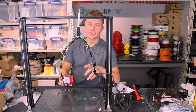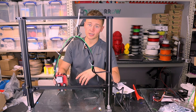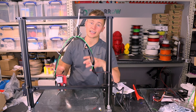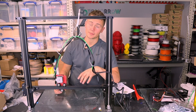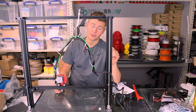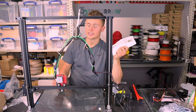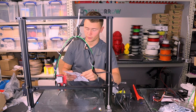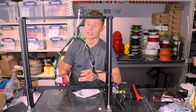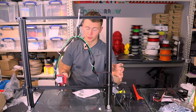As with any new extruder installation you will need to change your E-steps. This one is similar to the stock one so it would probably print okay to start with, but it's always worth tuning in your E-steps — there are loads of videos out there for that. The little paper that this comes with suggests setting E-steps to a starting value of 145. You're also dealing with a slightly different hotend setup, so it's a good idea to tune your PID values — again, loads of videos on YouTube on how to do that.